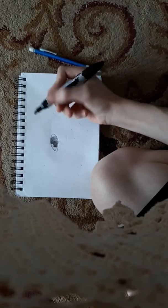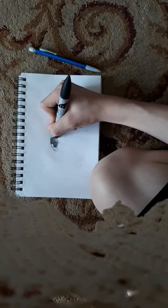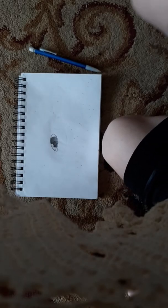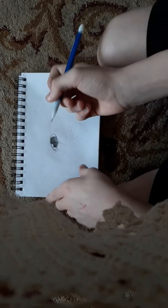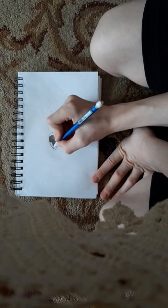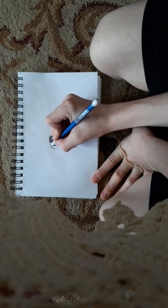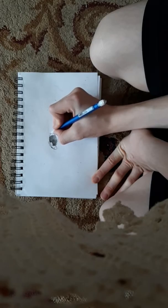A blending nub is something used for shading. If you don't use it as much down here, it still looks like it has a bottom reflection. Then come up here and draw a little line this way, little line this way.